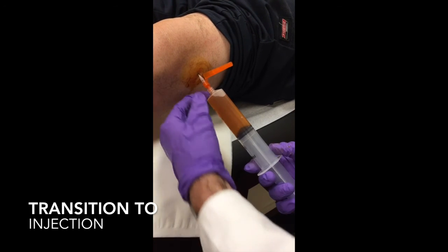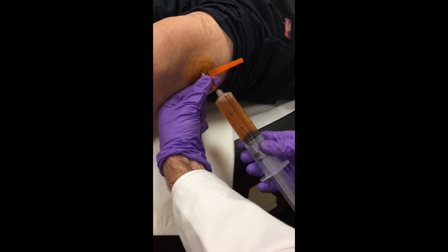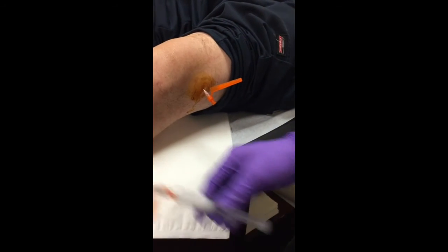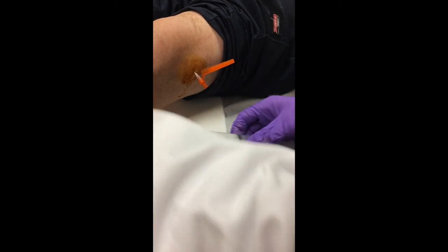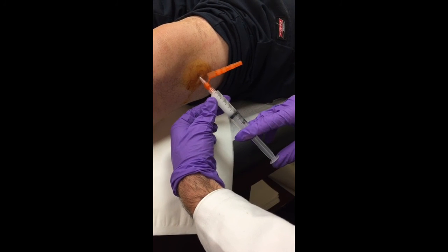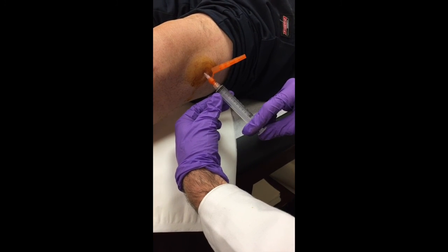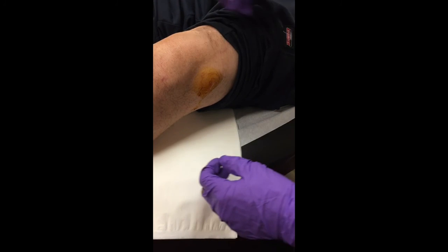Now we dislodge, holding the orange safety cap, and unscrew. Set this down — we have our cortisone injection already shaken up. Take this off, modularly hook this back up, place it down nice and tight, push the medication in, and you're done. That's it.